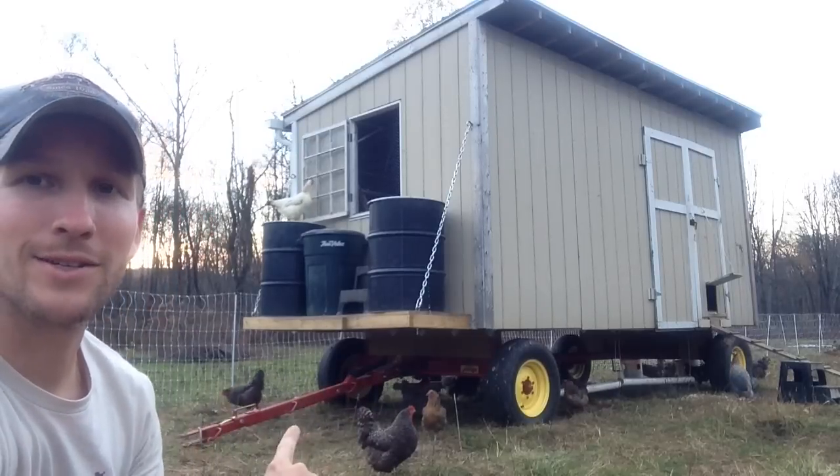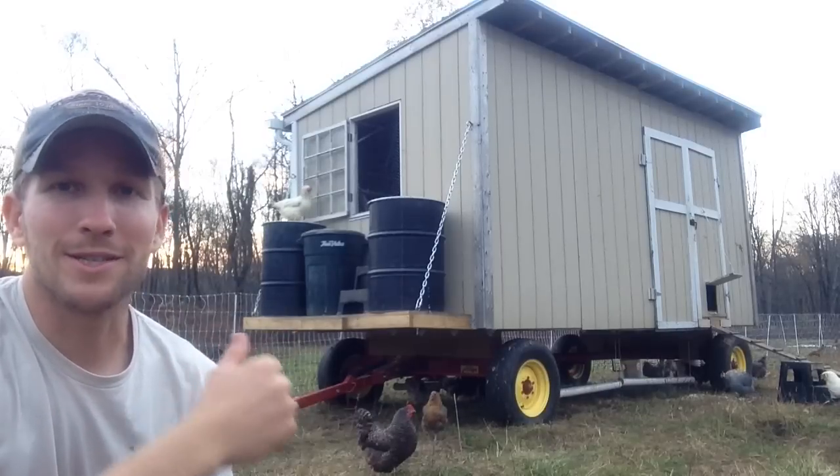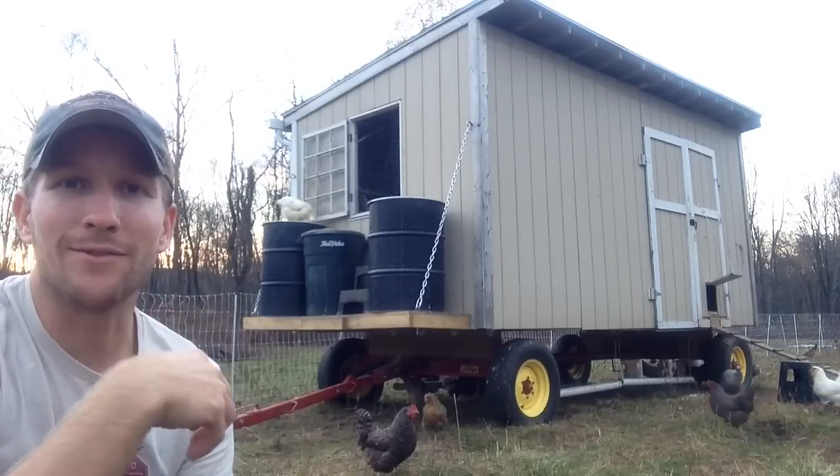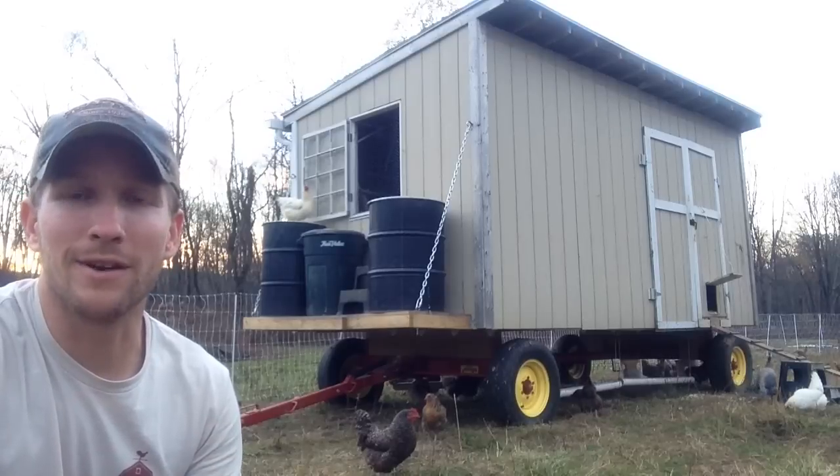The tongue on the wagon gear is awesome. We just back up the tractor right to it, drop a pin, hook it up to the tractor, and pull it one length every day. I'll do another video on our rotations, but the wagon gear has been amazing for a number of reasons.